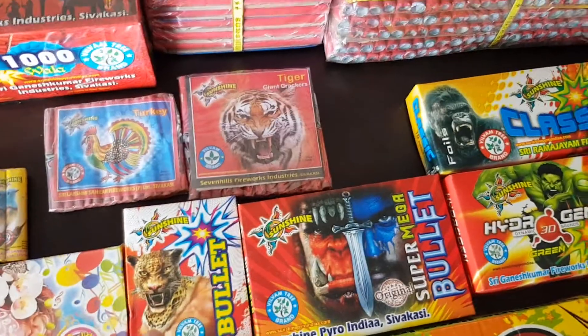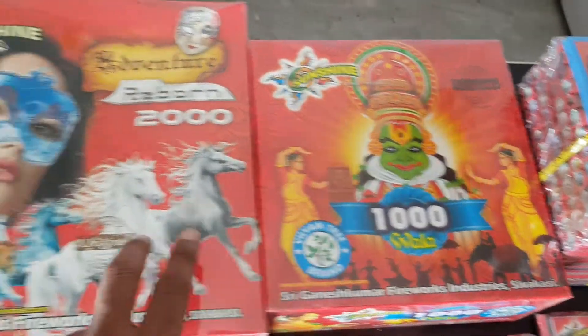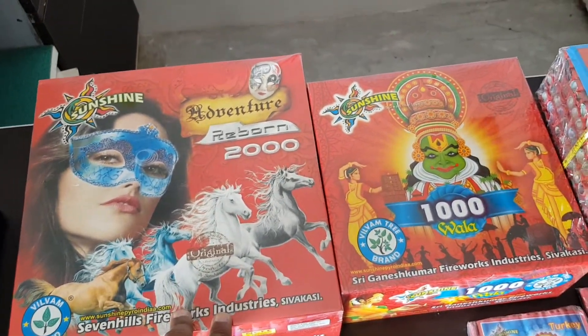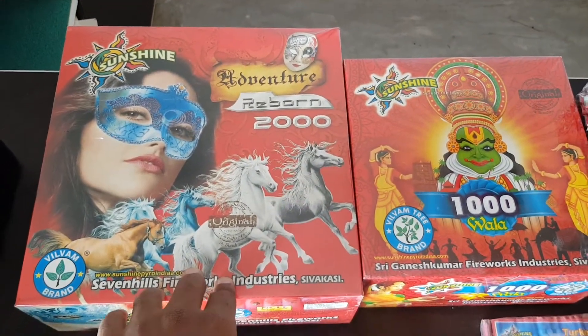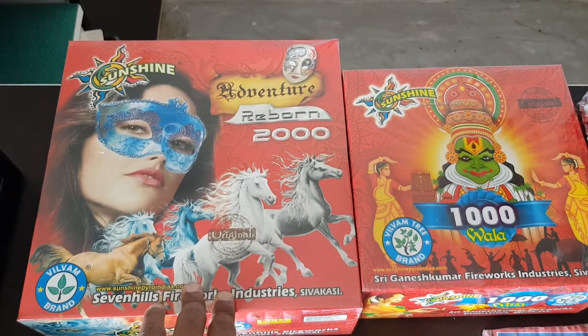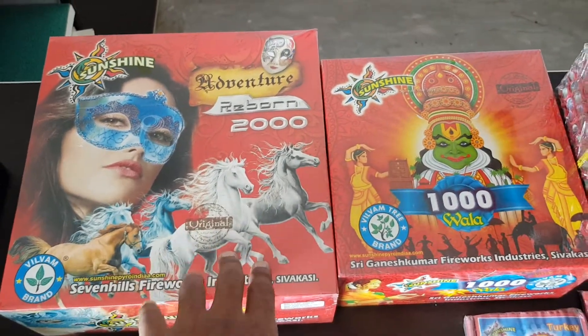There is some sound. We have 1,000, 2,000, and actually we have 5,000 and 10,000. So now we have a title. We will add more videos later. We will also add more brands in Sunshine and quality checkments. This is 2,000 and this is 1,000.